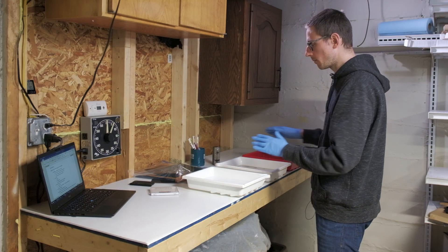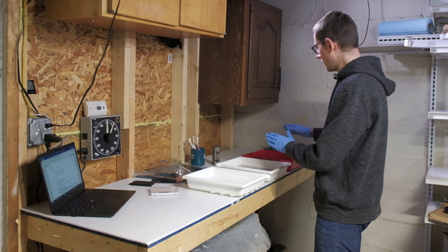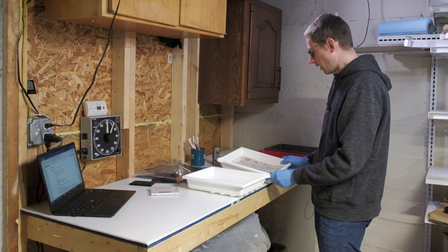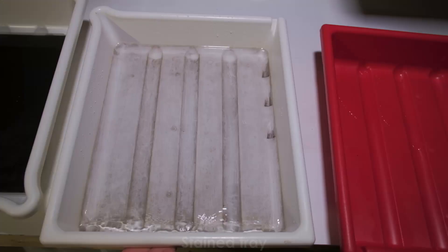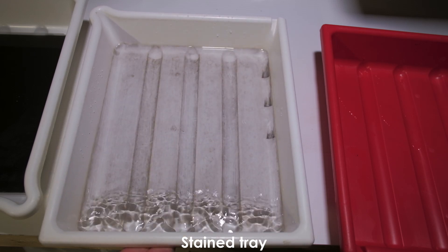Tip number three is to use a single tray for a single function every time. I have separate trays for pre-soak, development, stop, and fixer. Using a tray for different chemical functions would be problematic.